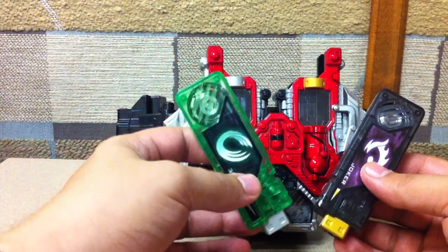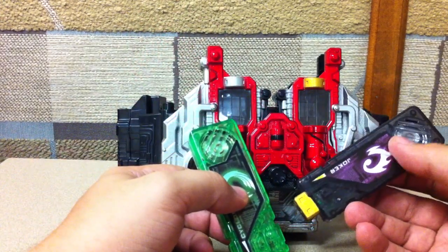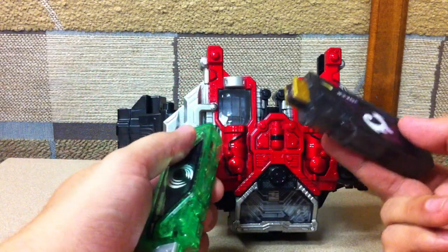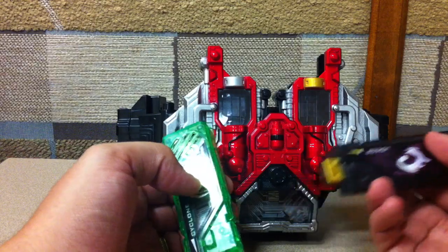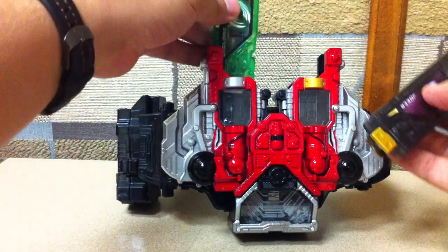It goes 'Cyclone' then 'Joker' rather than both at the same time. The first half of the little musical bump as he transforms comes out of the Cyclone memory, and then there's a different tag on the end from the Joker, Trigger, or Luna memory. Since we have Joker it'll always be the same tag for now, but once we get Trigger and Metal those will probably have different tag songs when transforming.